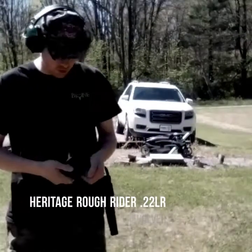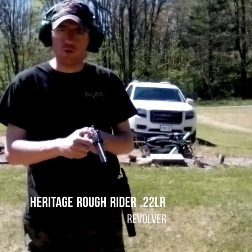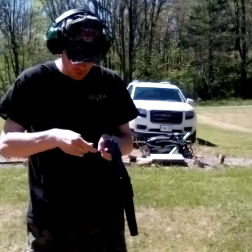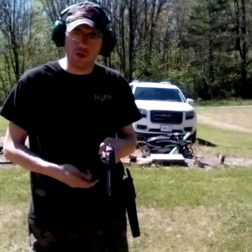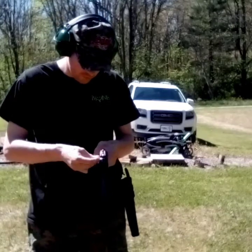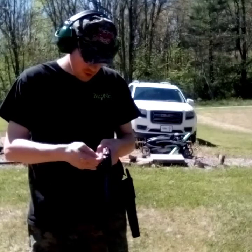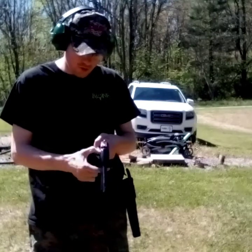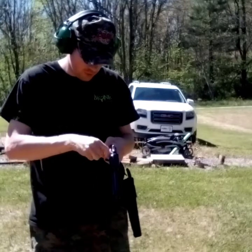Hey guys, welcome back to GG Outdoors. Just getting this Heritage 22 revolver loaded up — little six-shot revolver here. We're gonna do some shooting today; haven't done a real gun review in a while. I just bought this at Academy. Picked a perfect time to do it because we've got a 22 ammo shortage, but I'm sitting on quite a few rounds at home, so we're okay.